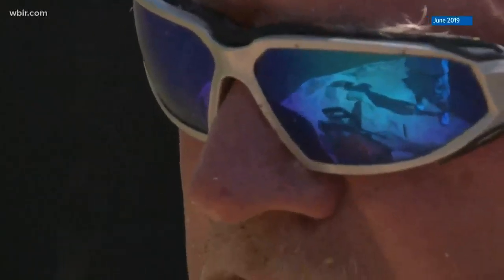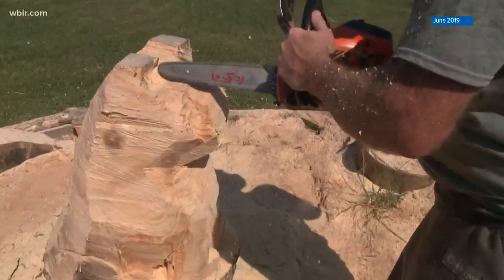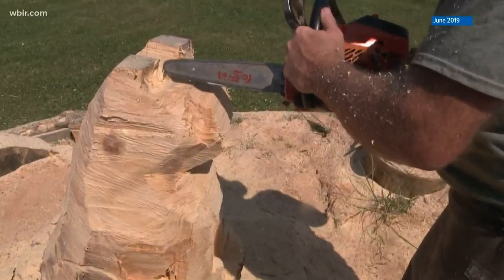He works with chainsaws in three sizes, and when a piece is mostly complete, he turns to other tools. He uses different grinders — angle grinders and burr bits — to add fine detail and fur. Then sanding and burning also helps because it adds depth and dimension.